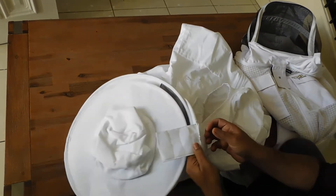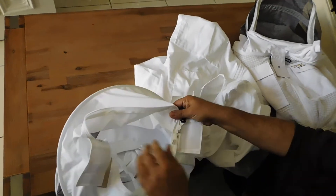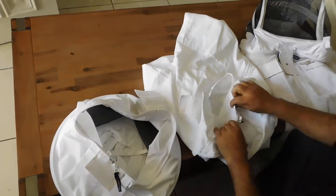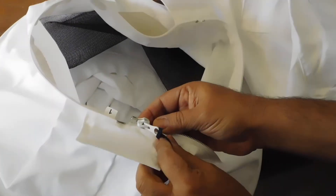OzArmor uses a very smooth YKK zipper. So at the back, you will see on the suit, one slider is on the suit and another slider is on the veil.